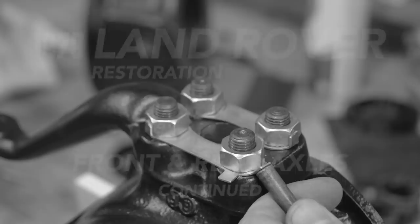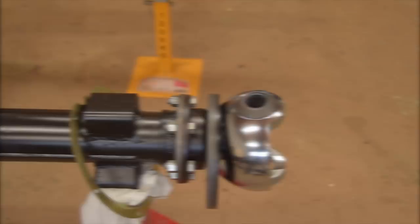Let's recap. In part one we finished installing the swivel balls and housings. Through the magic of video let's step back to before the swivel housings were installed so we can see what's going on with the front half shafts.